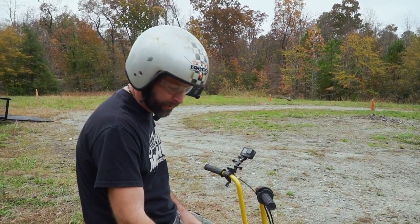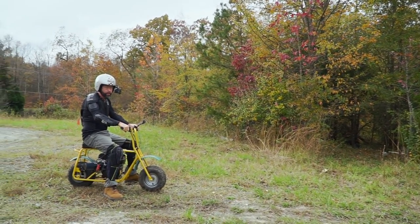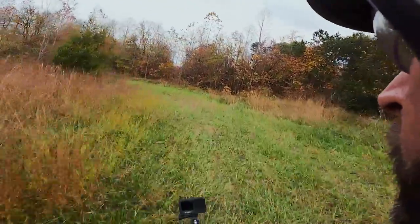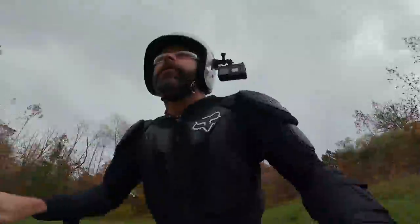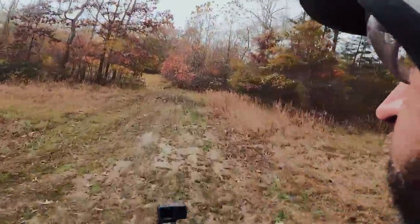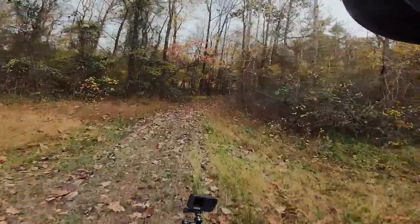I've got my shin guards, coat, and gloves. On your mark, get set, go! And the mud, which is pretty slick. Oh. Oh. Saved it. This is a scary one.